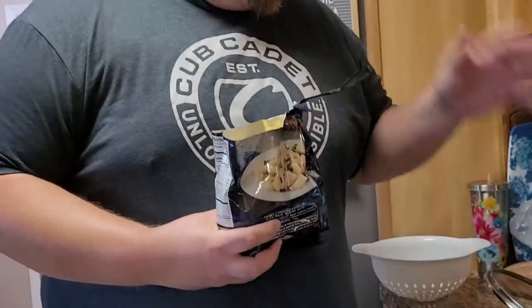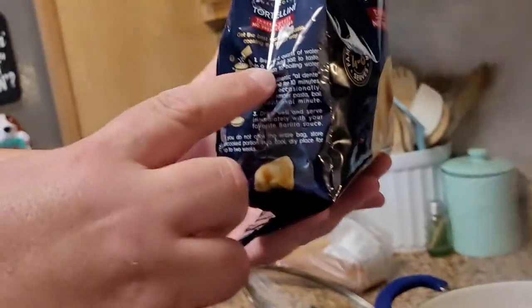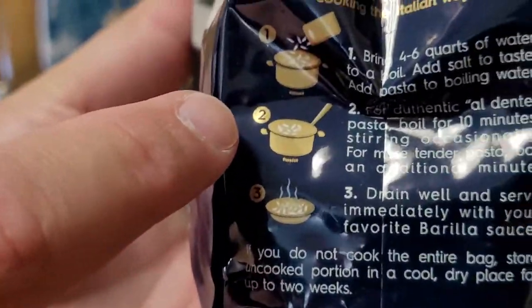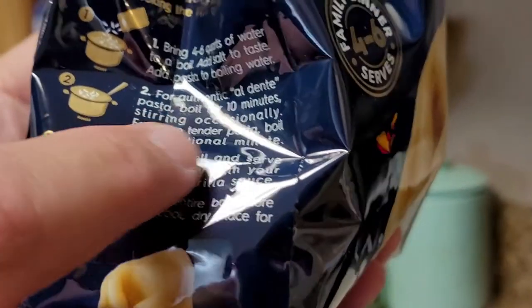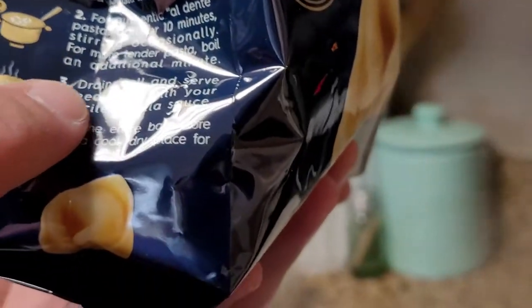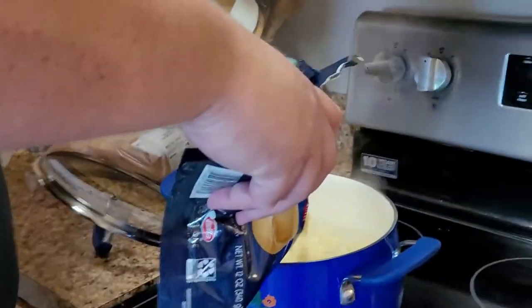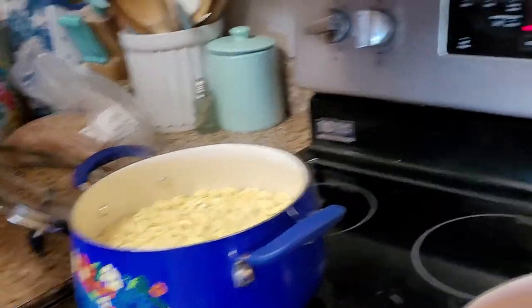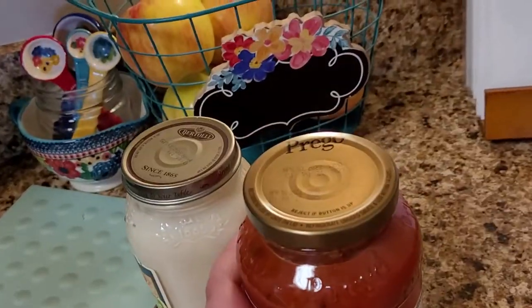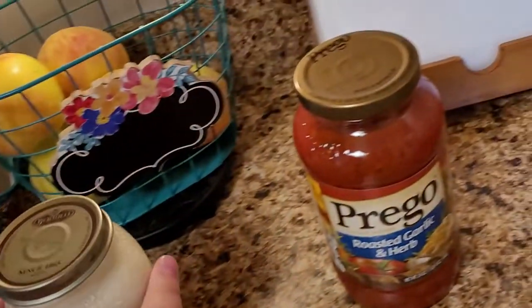We've got our water pot boiling, so now we're going to add our noodles. We brought four to six quarts of water to a boil and now we're going to add our noodles. Add the pasta and boil for 10 minutes, stirring occasionally. For more tender pasta, boil an additional minute, drain well, and serve immediately with your favorite sauce. We're using Prego and Bertolli alfredo sauce. We're going to put 10 minutes on our timer.